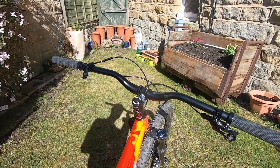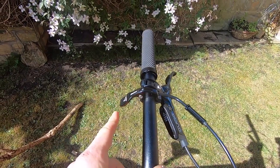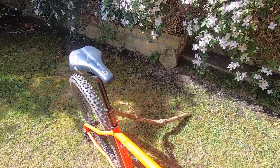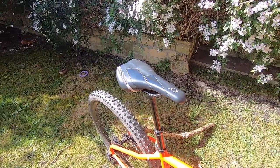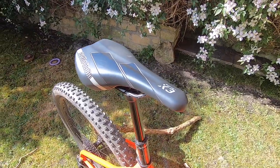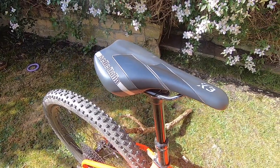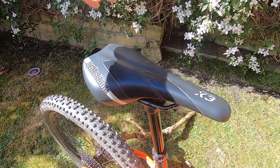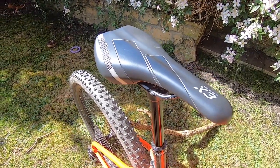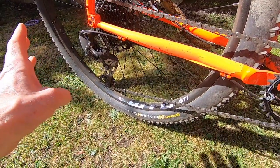All the bikes are built to order in Rotherham, so you can change grips, saddle, or bar size when you order. You get a Race Face Turbine dropper post lever but no dropper post, which is a shame for a bike with a 65-degree head angle — it would be great if Planet X could add that to the build spec. The Selle Italia X3 saddle just doesn't work for me; it feels like a brick. But you can pick your own saddle from the build options.